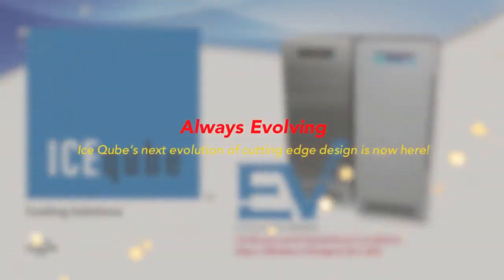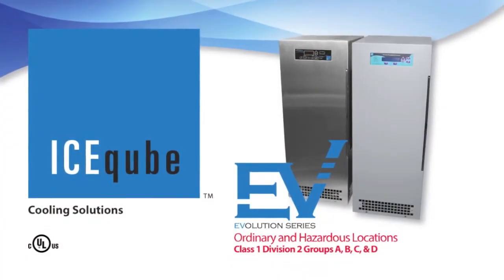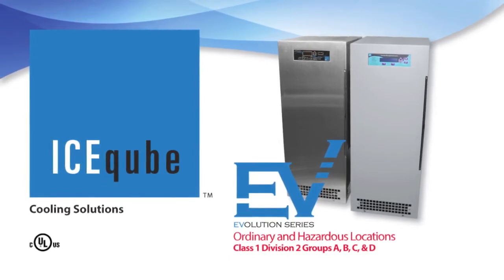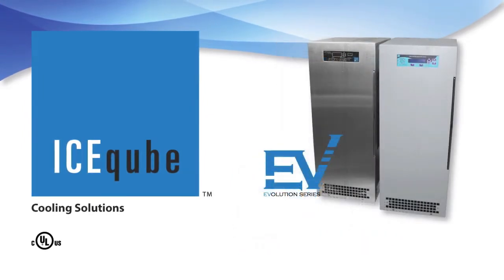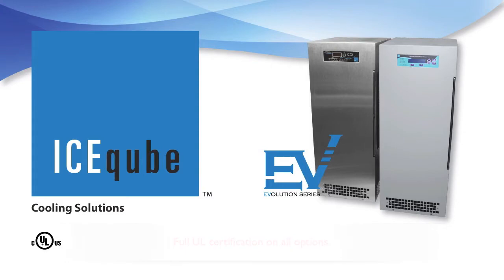Always evolving, Ice Cube's next evolution of cutting-edge design is now here. The Evolution Series from Ice Cube is an ordinary and hazardous locations Class 1 Division 2 Groups A, B, C, and D air conditioner, taking the Ice Cube product line to a new level. The EV Evolution Series standard features include full UL certification on all options.